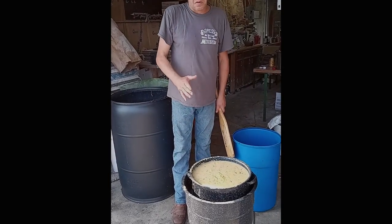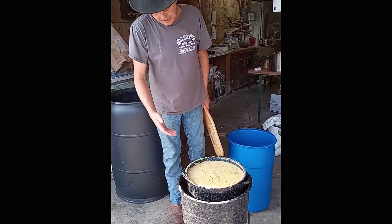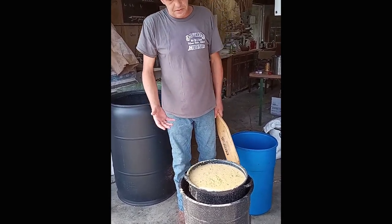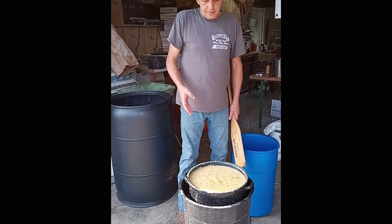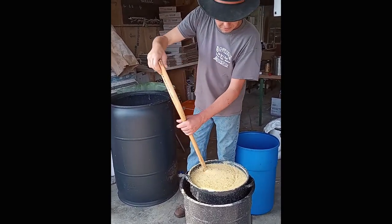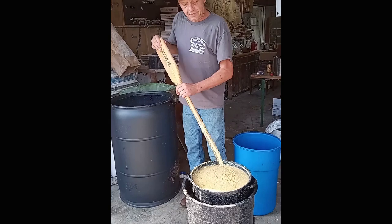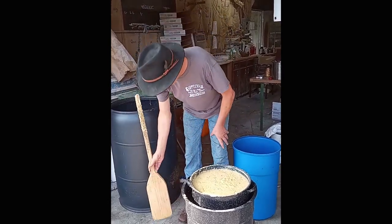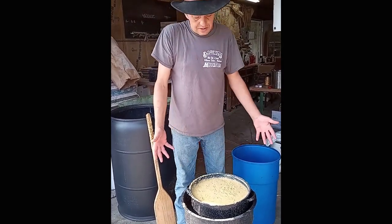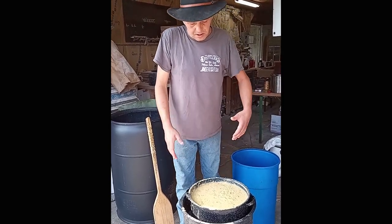Alright guys, this worked excellent — in fact this is the best I've ever cooked any corn. The thing about doing it in a water bath is yeah, it took about 30 more minutes longer to get up to temperature, but nothing's stuck to the bottom. You can see that corn is cooked — look at that, it cooked all the starches out of it. There's nothing scorched, it never boiled, it never bubbled. I think the water bath method is the way to go for five to twenty gallon mashes. Just put your corn and water in there, walk off, come back 20 minutes later, give it a stir.